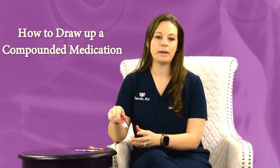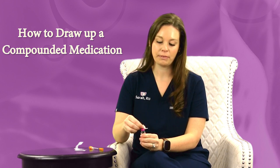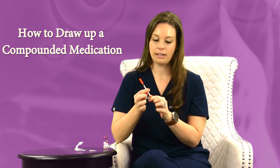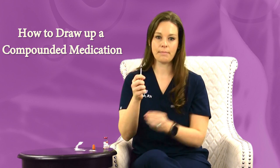How you draw up a compounded medication is first you're going to open your alcohol swab and wipe off the top of your vial to make it sterile. Your insulin syringes are going to come like this — you're going to take the bottom off, it's just a safety cap, and then the top is your needle.